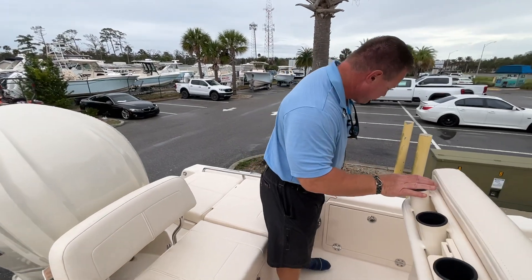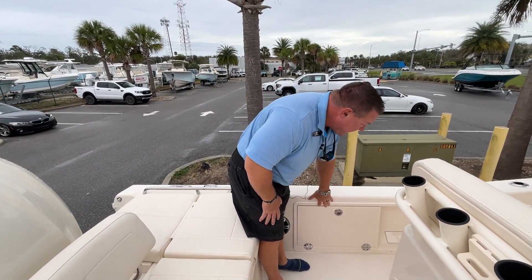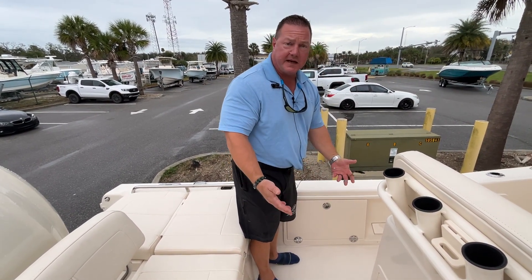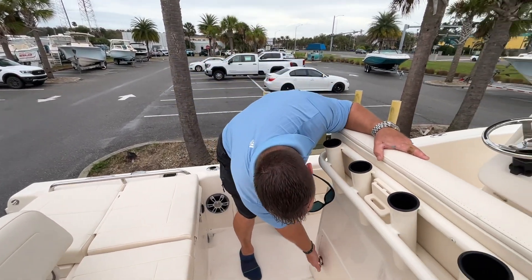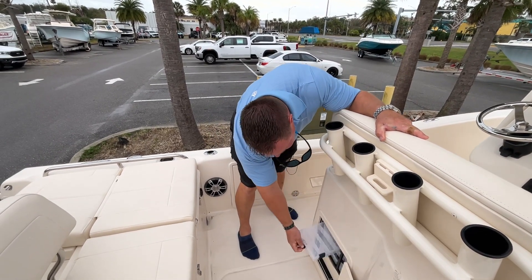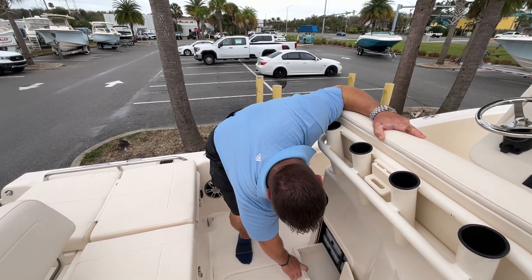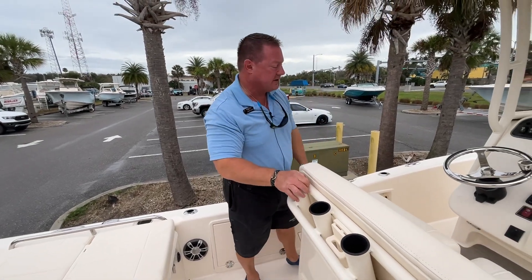Let's take a look at the lockable rod storage. On the port and starboard side, these panels lock so you can leave your rods in here. They're also removable if you want easy access to fish during the day. We've got great tackle storage here with Plano boxes, with tabs to help you pull them out for easy access, and a storage drawer below to keep all your tackle organized.